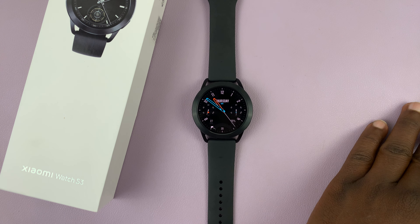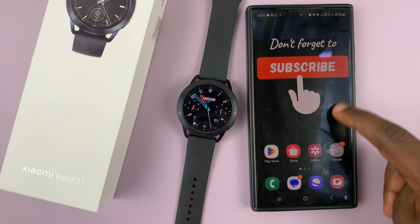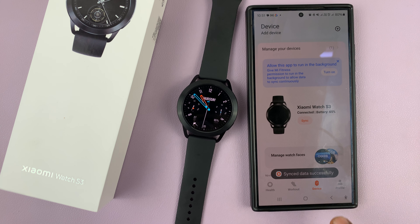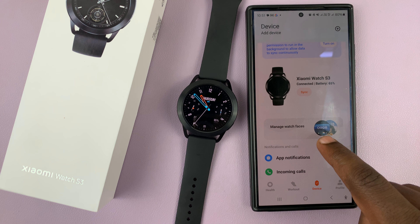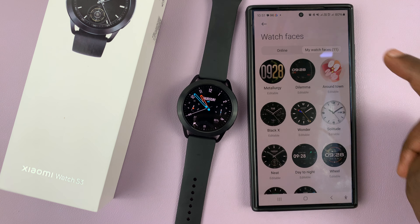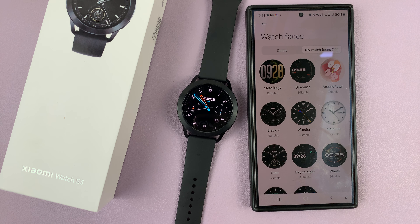You can also delete watch faces from the app. So go to the Mi Fitness app, select your device by tapping on devices, and then tap on manage watch faces. Then go to my watch faces, and this will show you all the watch faces you currently have.